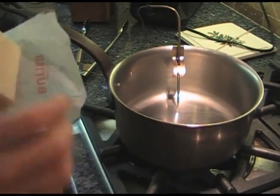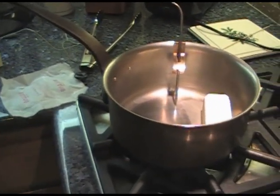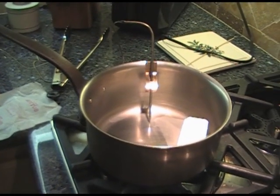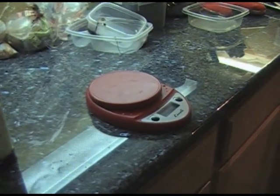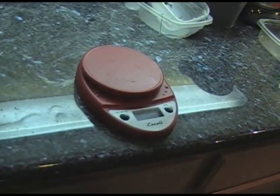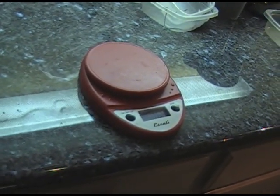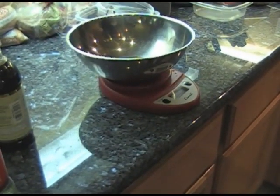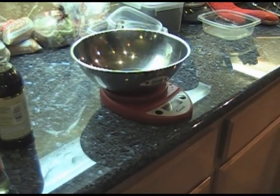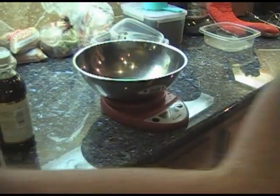Now we're going to start our candy process. We start with putting our one pound of butter in the pan on low heat — the first process is to melt the butter. One other piece of equipment I forgot to mention is the standard kitchen scale — this is an Ascali that goes up to five pounds, measuring in ounces and grams. Everything you do in cooking should be in grams — it's much easier. We put a measuring bowl on, hit the tare button to get to zero grams, and now we measure our ingredients.